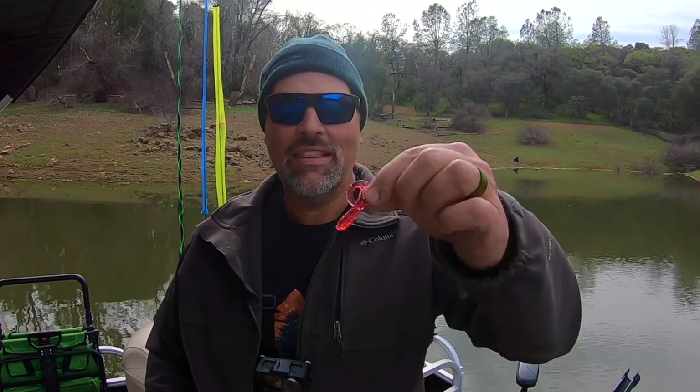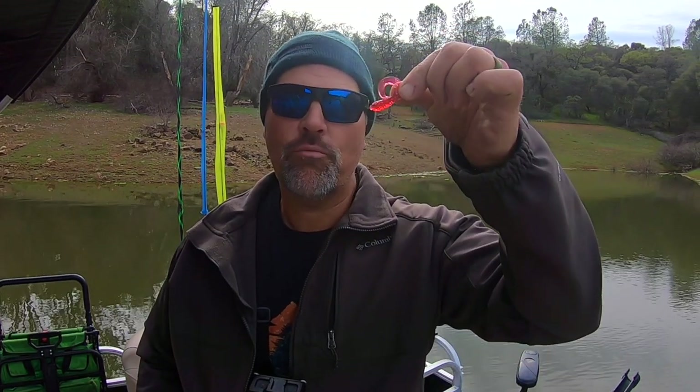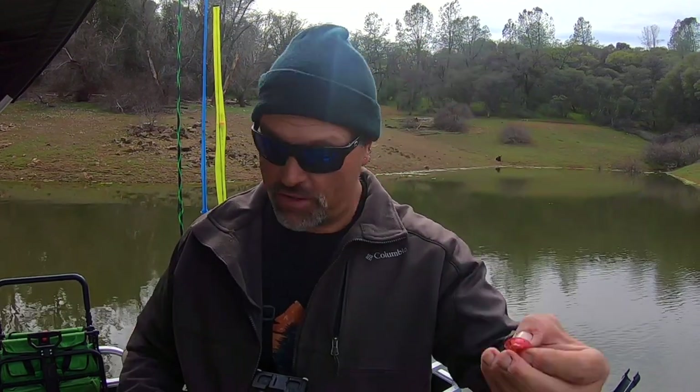Hey guys, welcome back to the channel. Let's talk about trolling soft plastic grubs for trout. Grubs are hands down one of the most versatile baits you can employ — whether we're talking about bright colored three-inch grubs, bait fish colored three-inch grubs, or teeny tiny micro grubs. Grubs are just flat out trout killers. We've already landed a 10-pound fish this season on a bright red FHS grub, teamed with a mini willow leaf dodger.